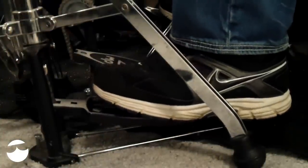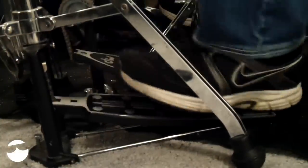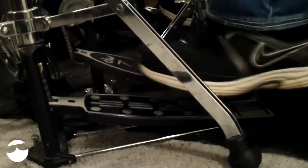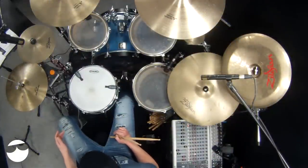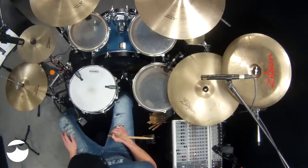If your hi-hat is set up so that this part here is too close, or you have a really big foot, I don't go straight onto it because I can't. I go off to the side — I actually turn my foot a little bit so that when I'm hitting, I'm off to the side.